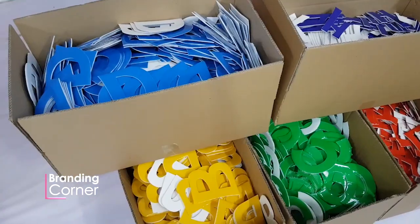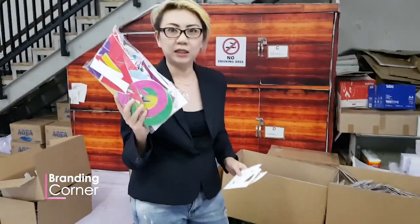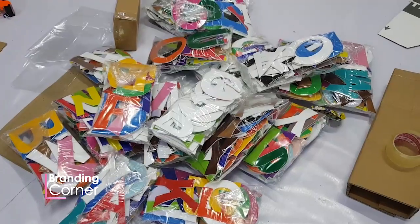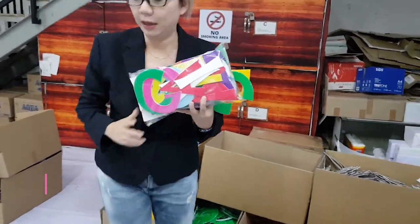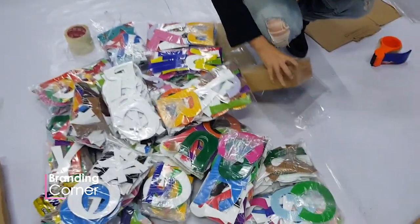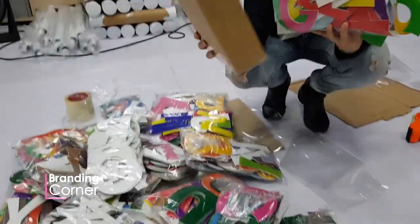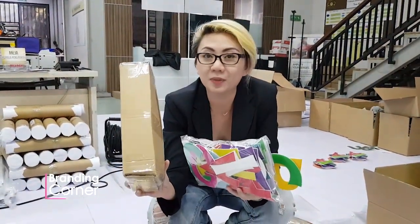Setelah ditempel, kan ada konsonan, ada vokal. Jadinya seperti ini. Sebelum dikardusin, setelah ini kita packing kardus supaya aman. Pada saat pengiriman tidak masalah. Ini contoh packaging-nya. Modelnya kayak gini, jadi kalau dikirim pakai ekspedisi pun masih aman.